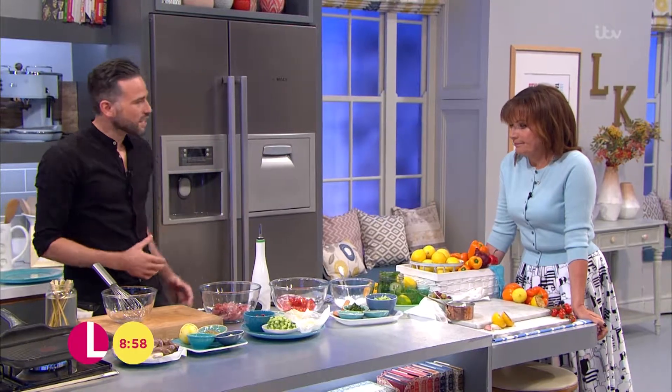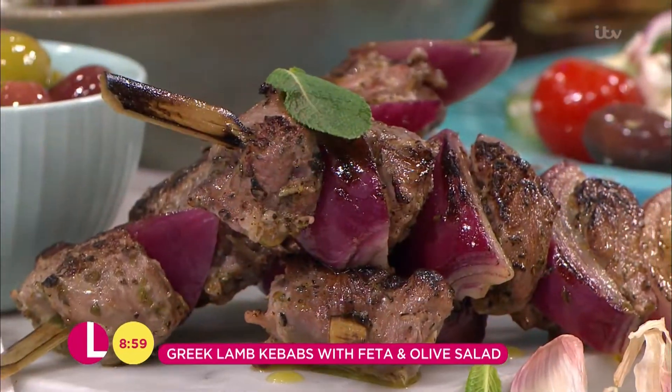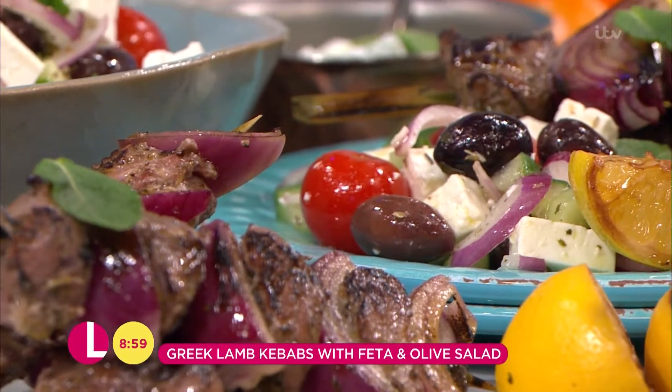Now I'm in the kitchen with Dean, and Dean, this looks gorgeous. Yeah, I'm bringing a taste of the Mediterranean into the studio today and I'm cooking Greek lamb kebabs. One of my favourite things to eat, and the best thing is even if the weather's not great you can do it in the kitchen at home, but if the sun's out get them on the barbecue as well.